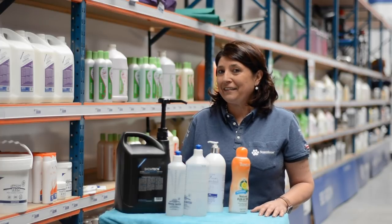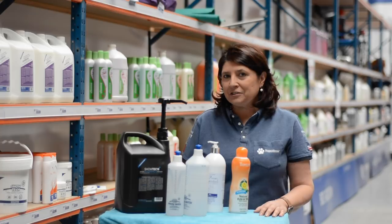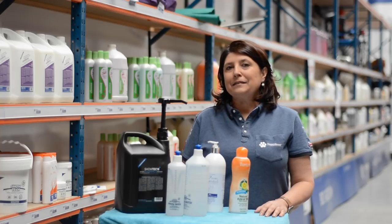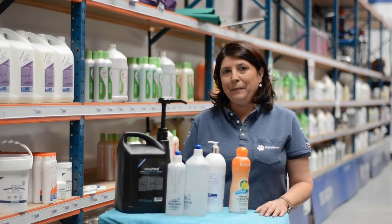So now you know everything about dilutions. Please buy concentrated shampoo and make sure your ecological footprint is minimized.